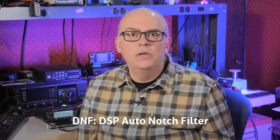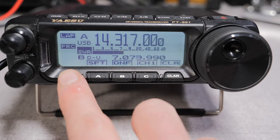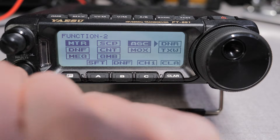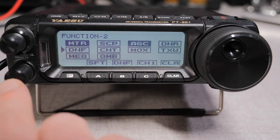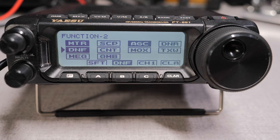The DNF, or DSP auto notch filter, automatically notches out a strong carrier signal that pops up in your passband. This feature is indispensable for eliminating tuner-uppers, and I use it all the time. This is the other button that I've added to my programmable buttons on the front panel.